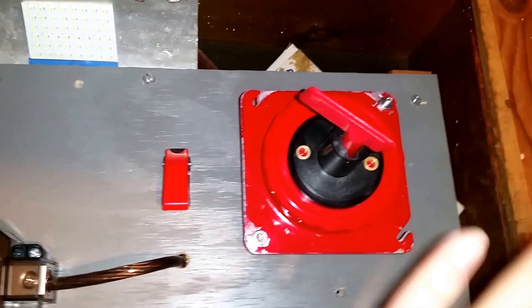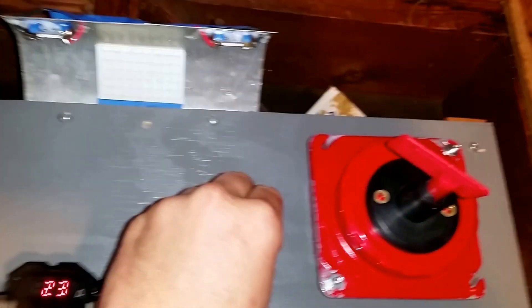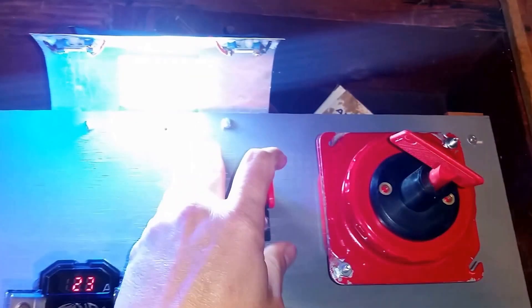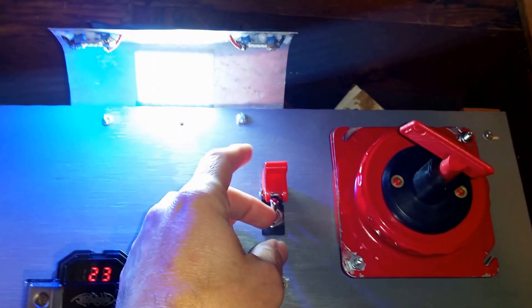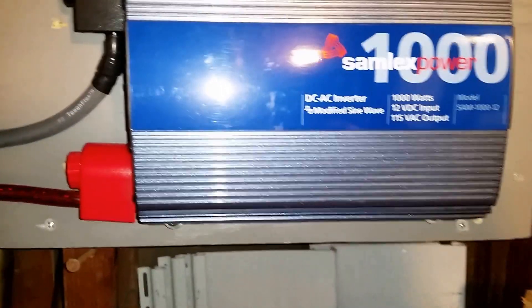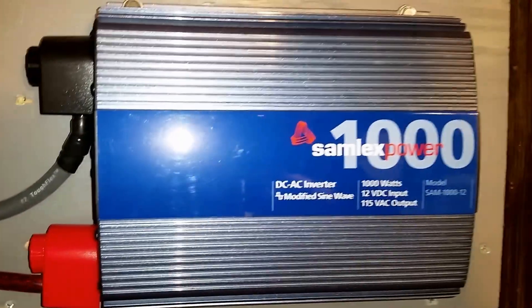Here's the solar panel disconnect, and there's a light switch just to turn the lights off — I had that sitting around so I wired it in. I also have a 1,000-watt inverter; it's not the $400 one, it cost me about $100 on Amazon.